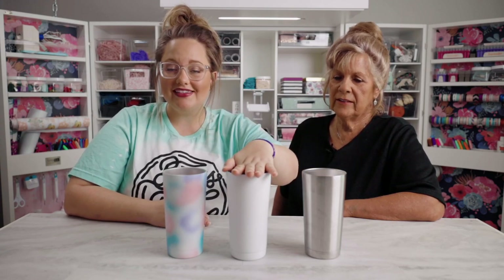We're going to start with one stainless steel tumbler. To prep it, you're going to spray paint it with a white matte — make sure it's a matte spray paint so it really grabs onto those other colors. Let that dry.